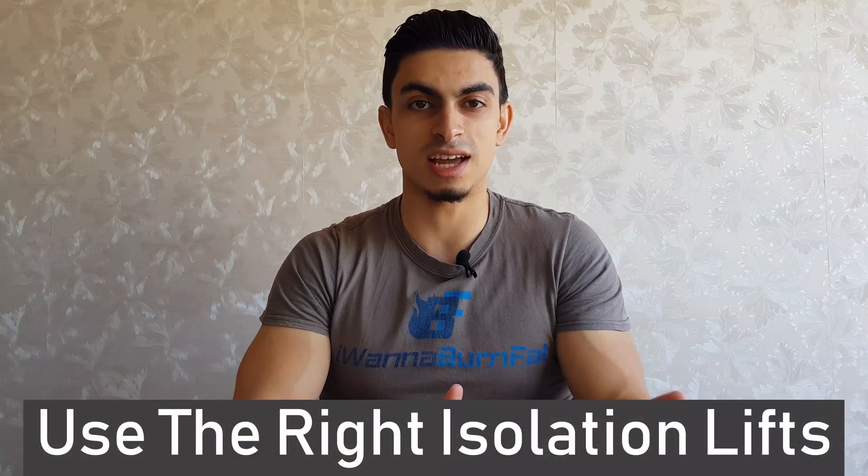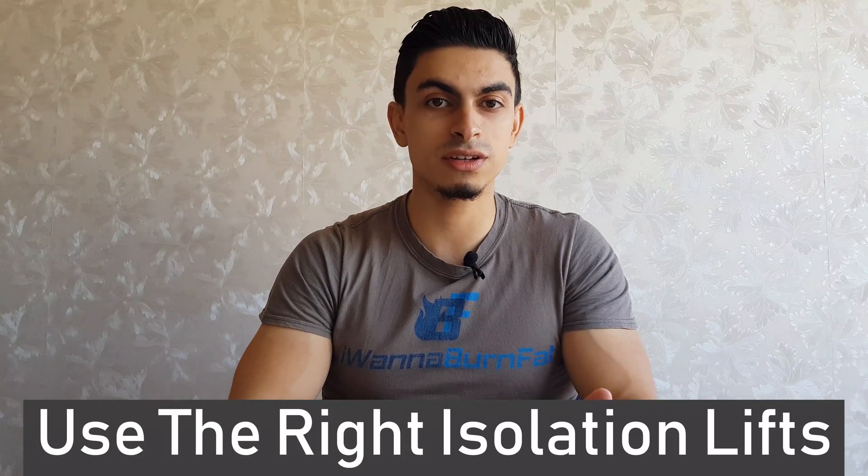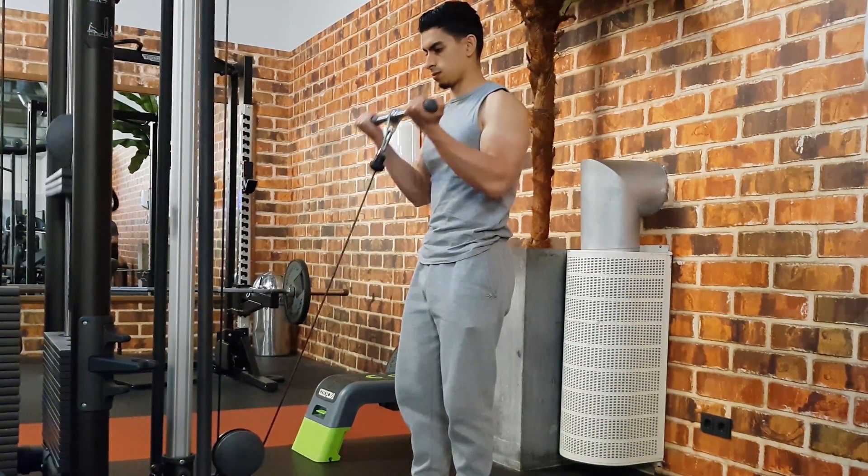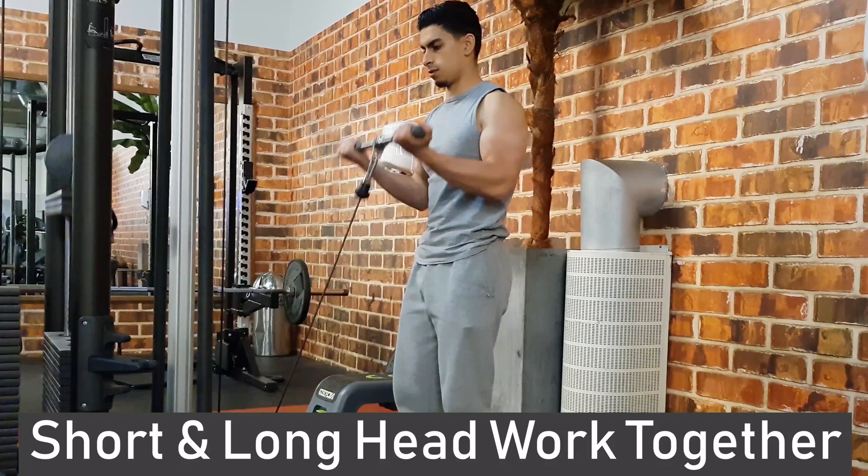The second training tip is about using the right isolation exercises in your bicep training. As you saw earlier, the bicep has two heads — a short and a long head. No matter what bicep curl variation you use, the short and long head work together to accomplish the movement, but it may still be possible to put more focus on one region over the other.